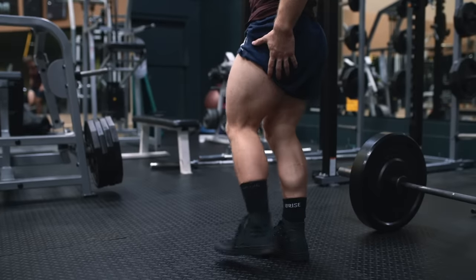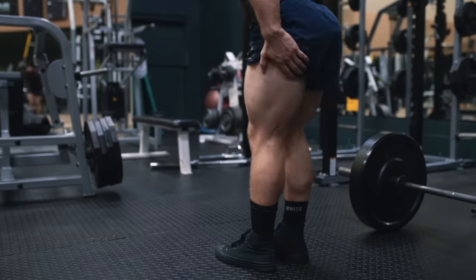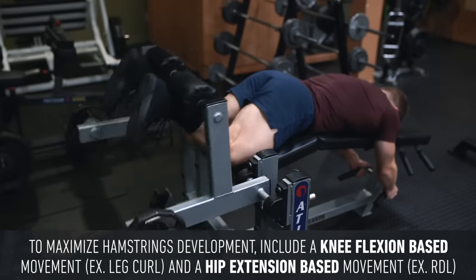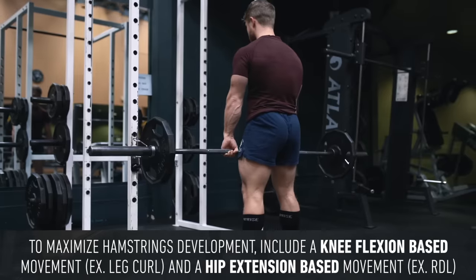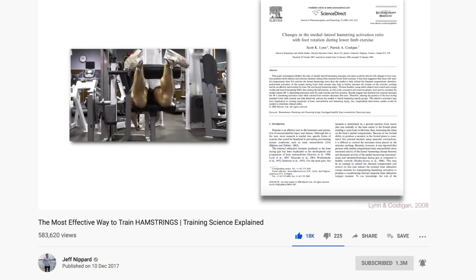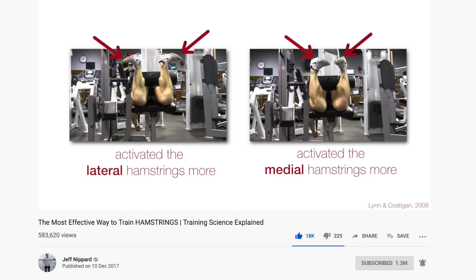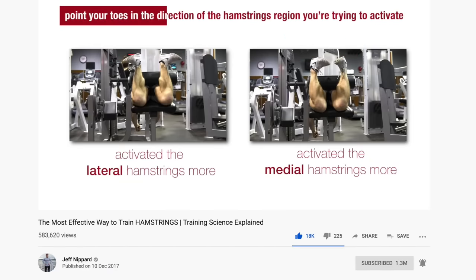Because the hamstrings are a biarticular muscle, meaning they cross both the hip joint and the knee joint, it's good programming advice to include some kind of knee flexion-based movement like a leg curl and some kind of hip hinge-based movement like a Romanian deadlift in your routine. I discussed this in more detail in a hamstrings training video linked below, and I might cover it in a future Technique Tuesday on leg curl and glute ham raise variations.